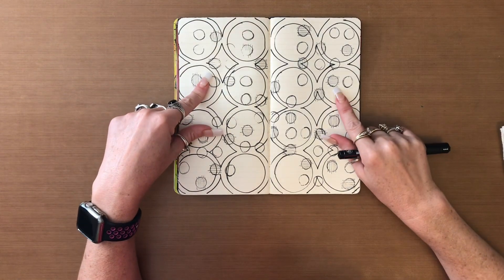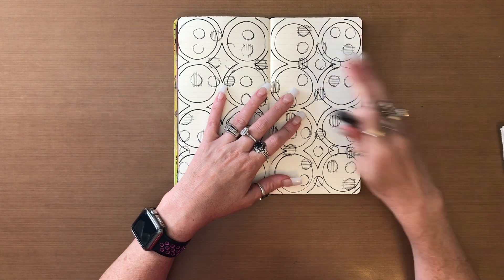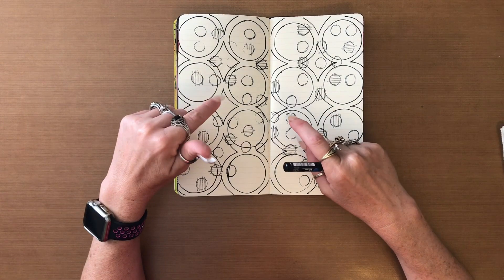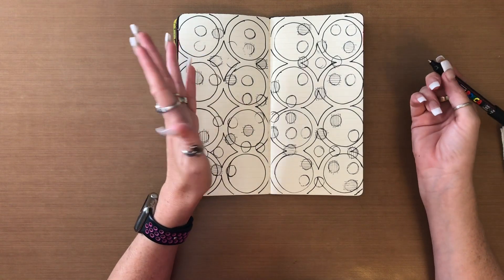The reason I did the stamping first is because sometimes when you use your black Posca pen and stamp over it, you can see the stamping — and I don't want to be able to see that, that's why I put them behind. I'll go ahead and jump to that and be right back because this is going to take quite some time.